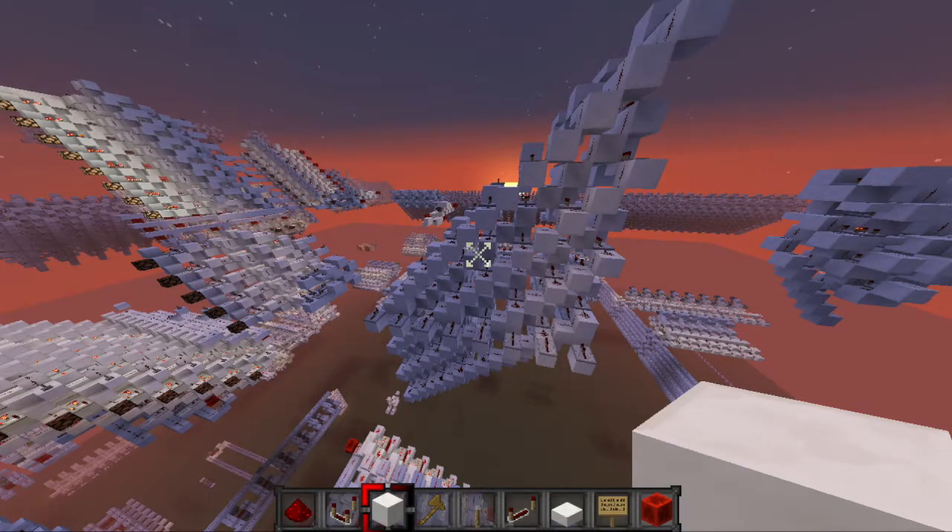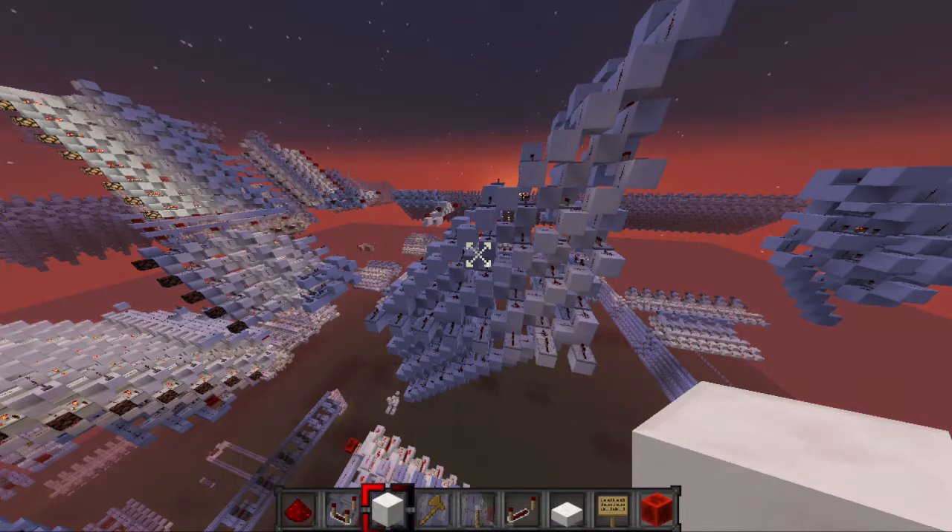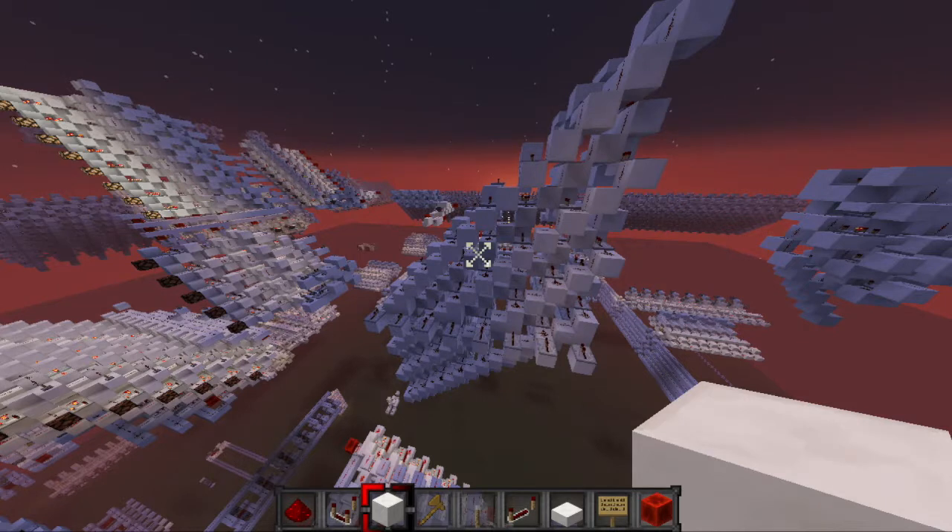Hey guys, it's IDW, and as this sun sets, I'm going to be showing off this barrel shifter design that I'm going to be using in my graphics card. I didn't want to cover how this works in the video where I build it, and it's a pretty useful and fast design, so I wanted to make a separate video on it.